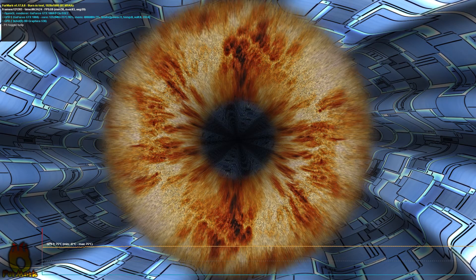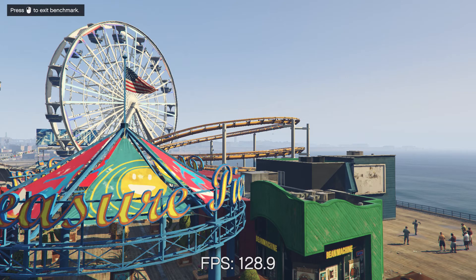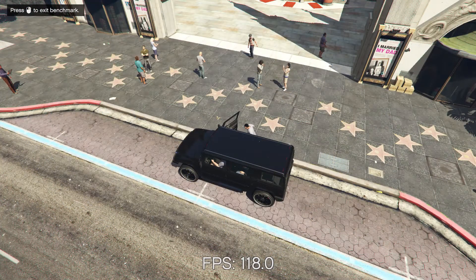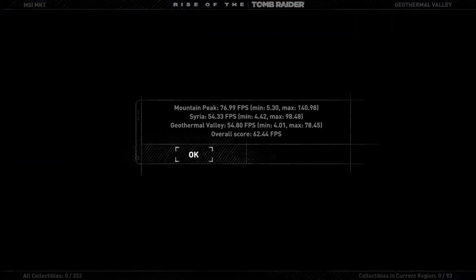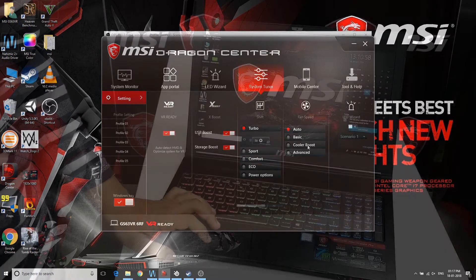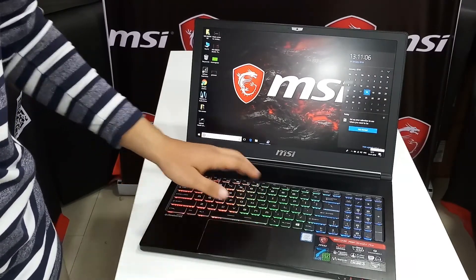Coming to performance, I couldn't play too much with this device, but I have included screenshots of the stress test, thermal test, and benchmark results. I played GTA 5 and Tomb Raider on ultra-high settings and got pretty good frame rates. The temperatures are not too high, and you can control fan throttling using the Cooler Boost software provided by MSI. The battery is a 65 Wh unit giving around 2 to 2.5 hours of heavy gaming.